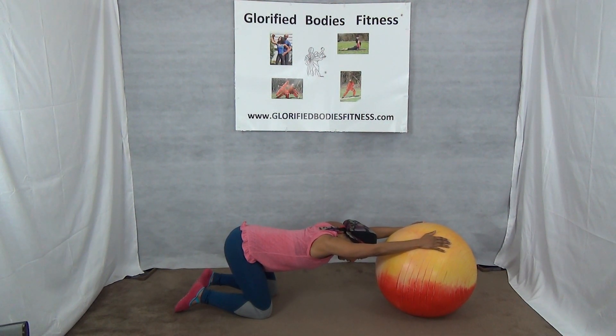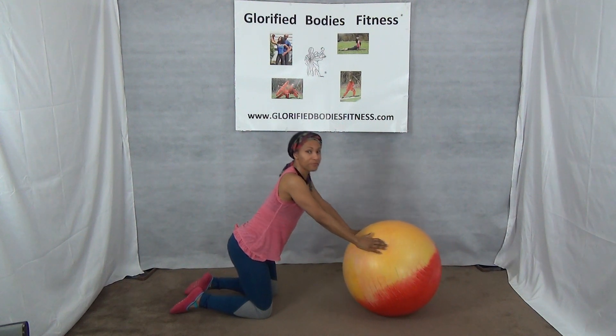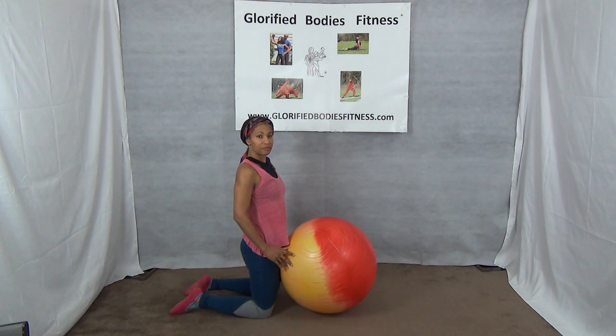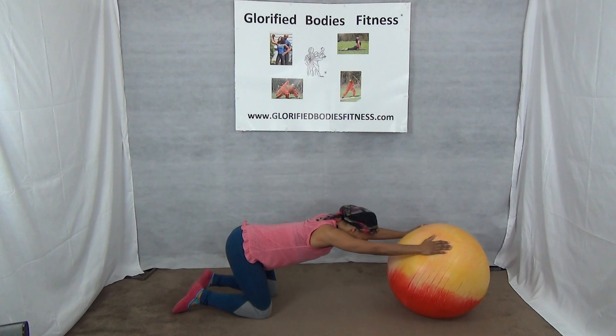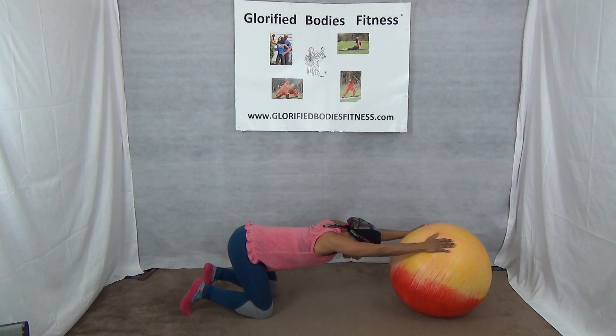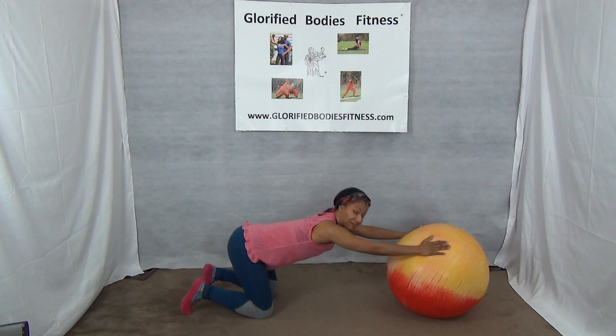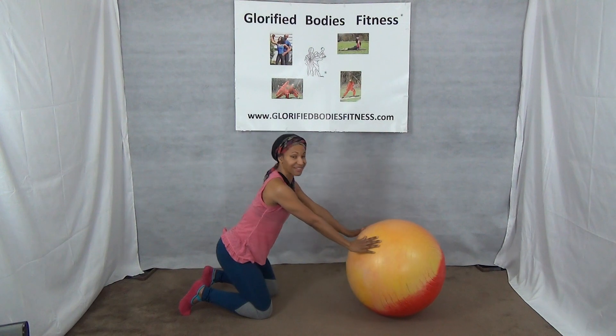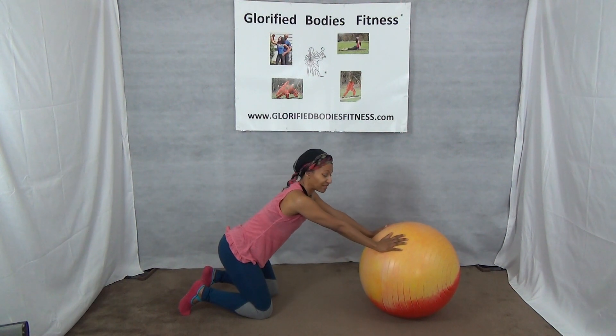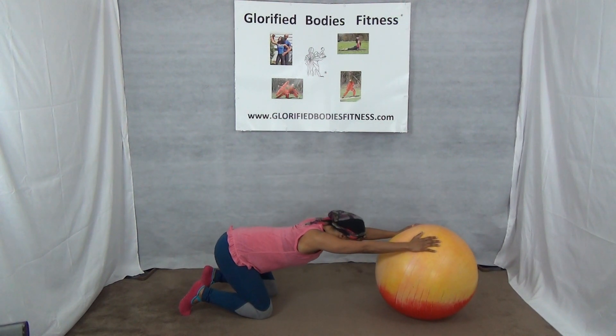Do 10 to 20 at ease. Take your time — try not to rush it. You can go out and maybe hold it for three seconds. Breathe. My arms are a little shaky, so the more you roll out, the more you feel it. You can go less if you need, but you really lengthen that spine.